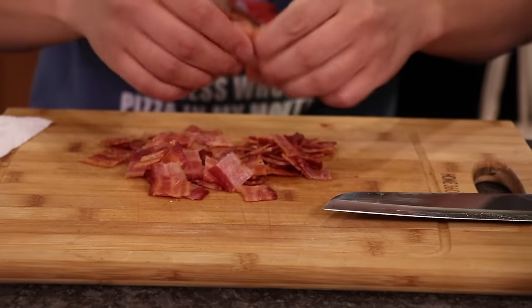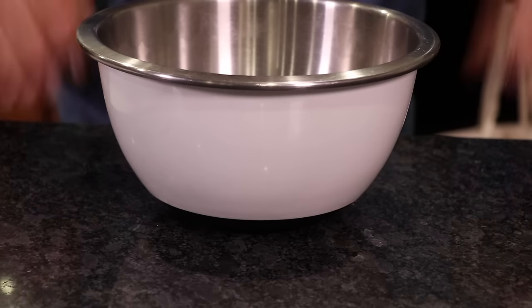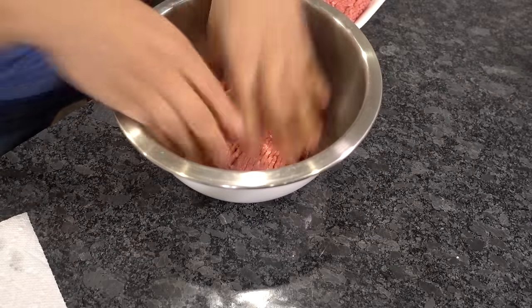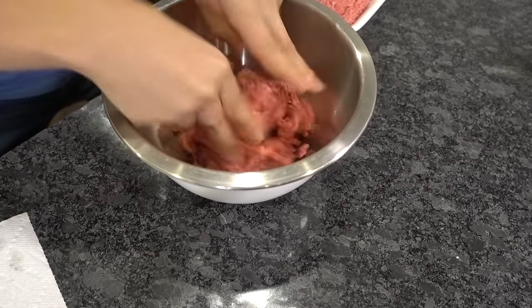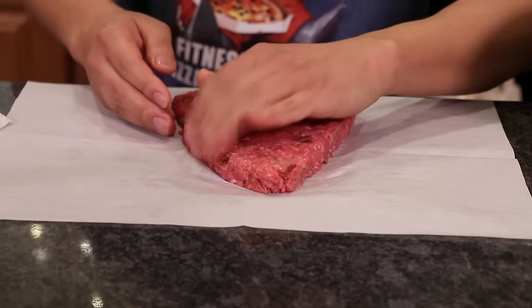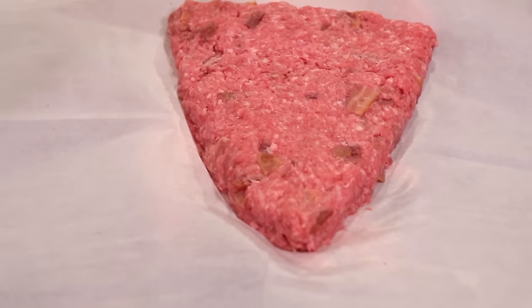Chopped up bacon — hear me out guys. Grab a bowl, throw it in the bowl. Grab your meat and fold all the bacon pieces into the meat. Now what you want to do is form it into a triangle like a pizza slice — is this something people do? I don't know. Food like this gives me hope for humanity. That looks like a pizza slice! Let's grill it — here goes nothing.